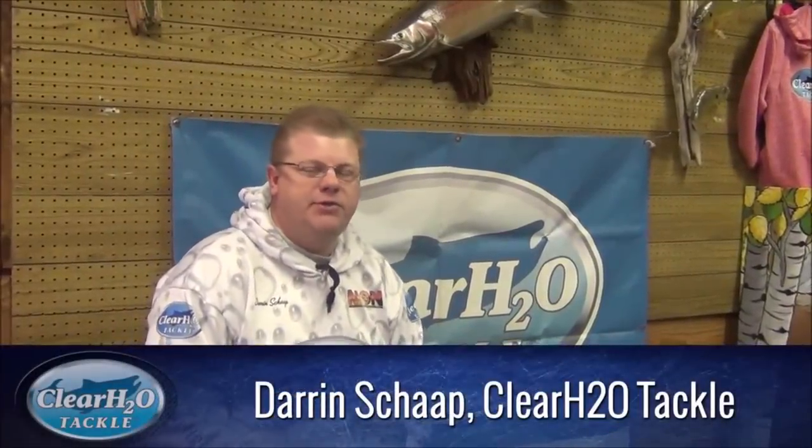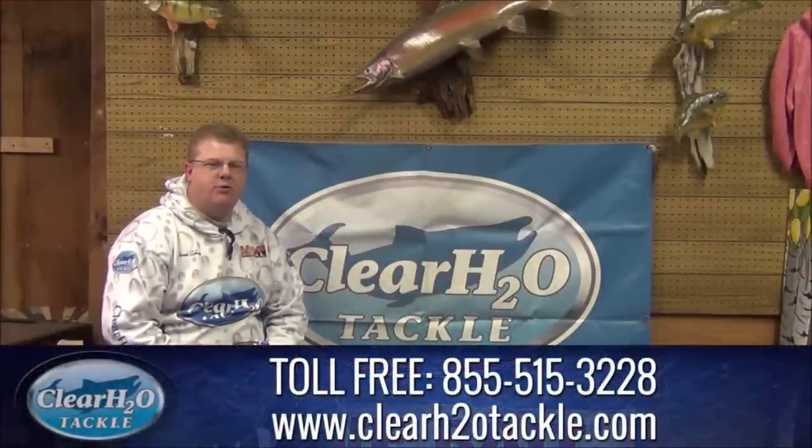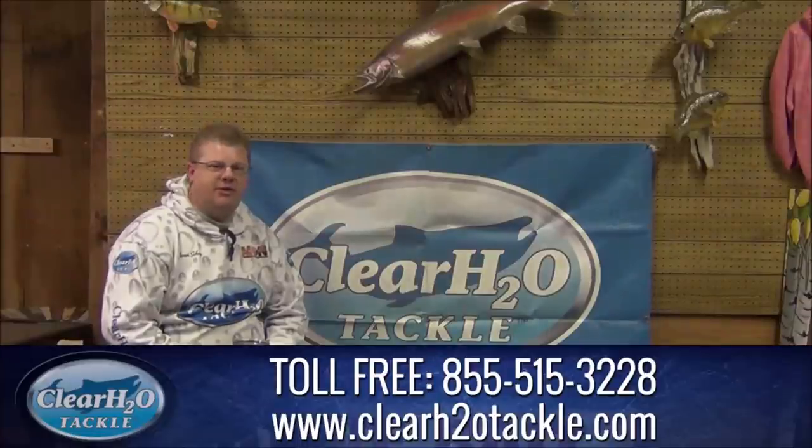Darren Skop here with Clear H2O Tackle, coming to you from our shop here in Michigan. Whether you're a tournament bass angler that travels the country, a Lake Erie walleye fisherman, Great Lakes salmon fisherman, or whatever else you might chase around, we're here to help you. Feel free to contact us via our Facebook page, website, or telephone. We're happy to talk with you and walk you through your needs. Tight lines and have a great season.